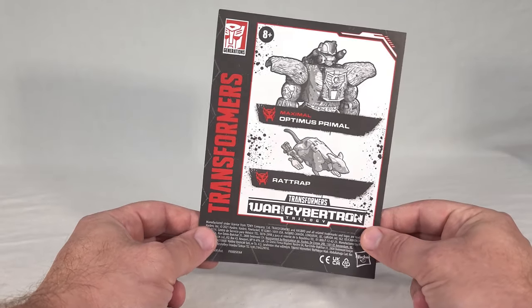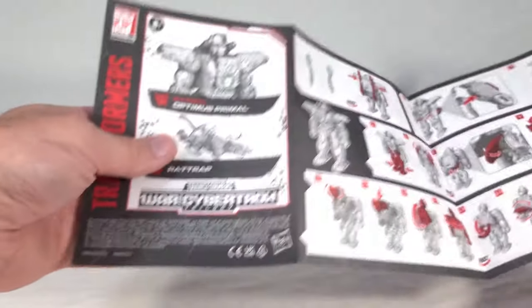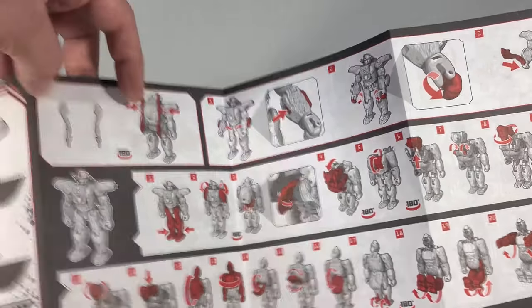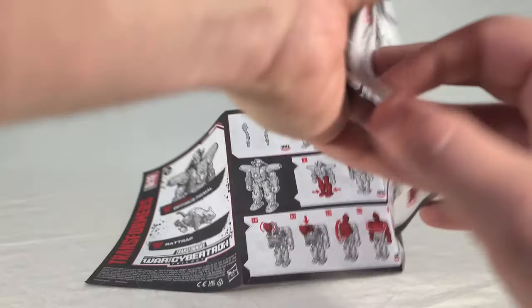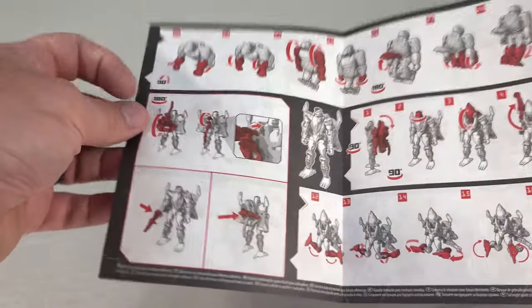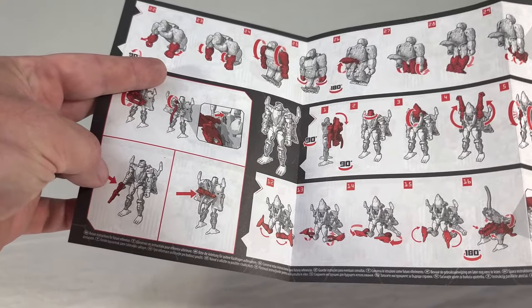Here's the instruction book for the two. You get Optimus up top, Rat Trap on the bottom, with the usual branding. It looks like we get straight Kingdom Optimus transformation instructions complete with sword storage, how to flip out his wrist blasters, how to make him hold the sword — all lifted directly from the Kingdom instructions, which is not surprising. Then we get Rat Trap: how to transform him from how he's packaged, how to store his weapon, and then transformation to rat mode.